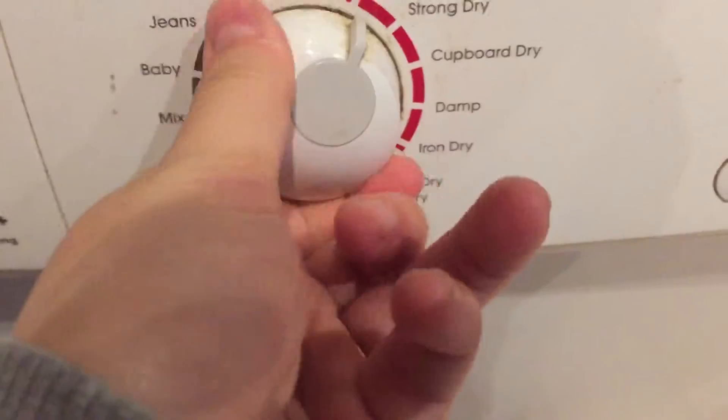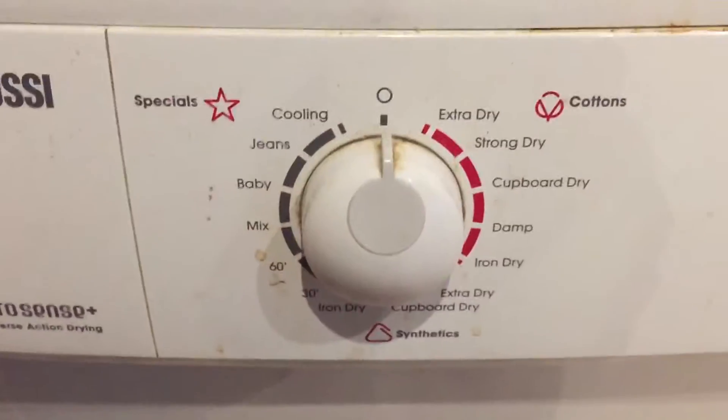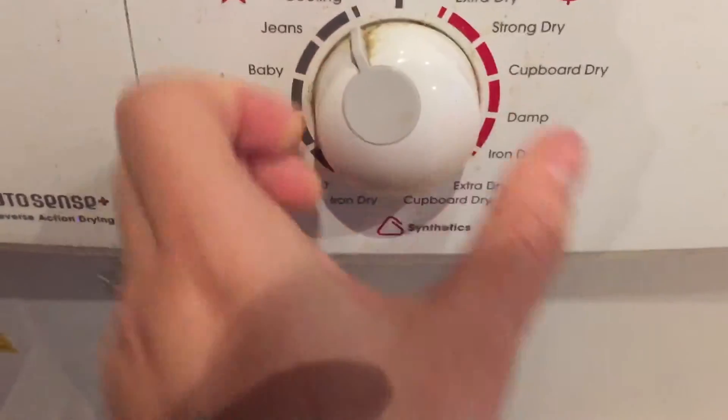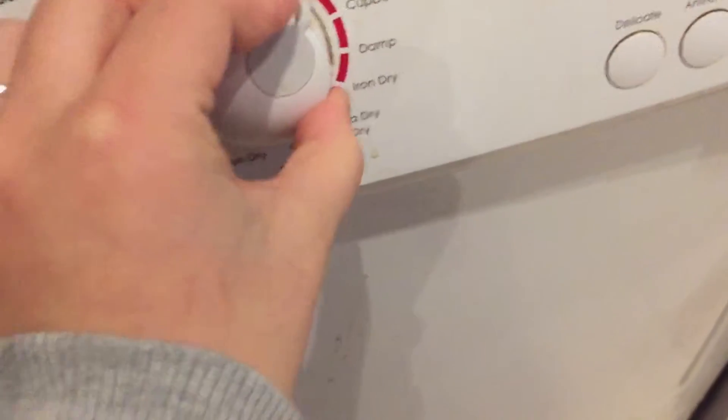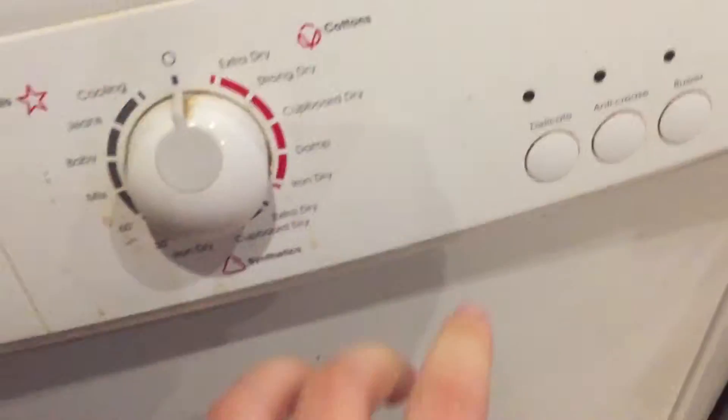As you can see here, you have all different settings including cooling temperatures. There's one for jeans, one for baby, extra dry, and cupboard dry.